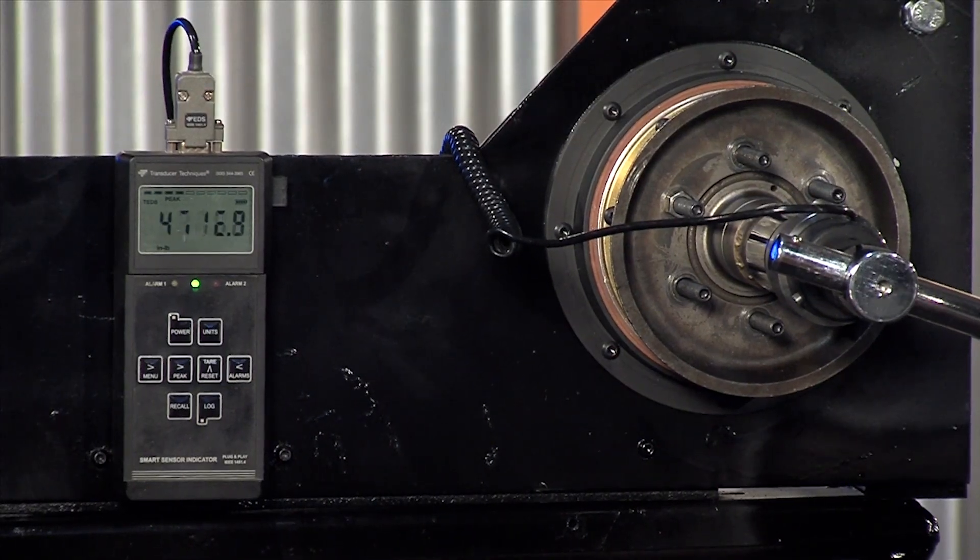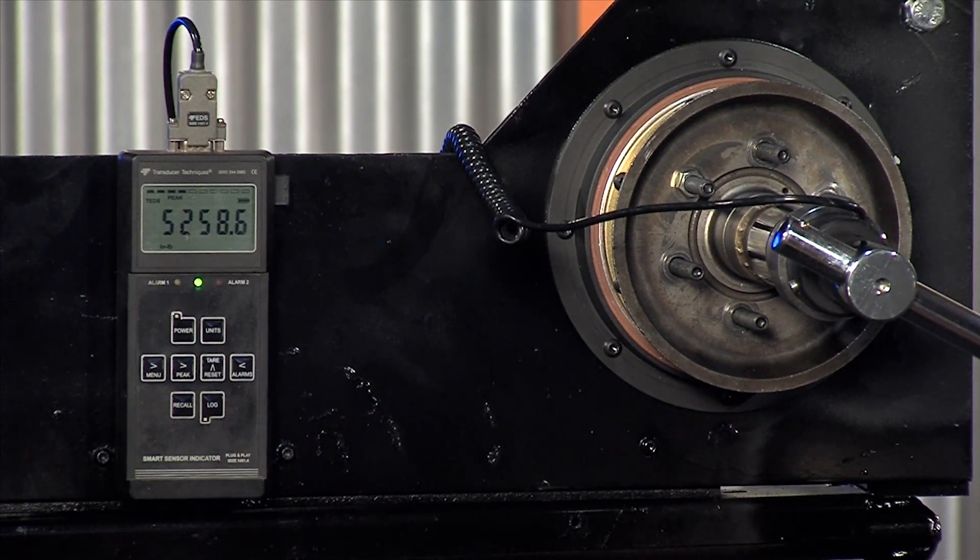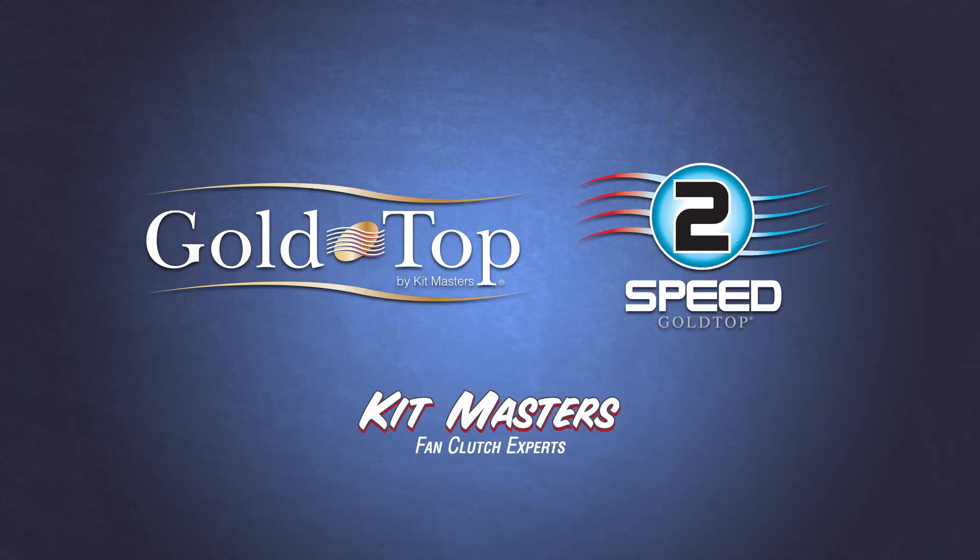With the added torque, the fan blade properly engages, which means it doesn't slip, it doesn't cause massive heat, and ultimately, it lasts dramatically longer. Ask your customer service representative for the truth about torque.